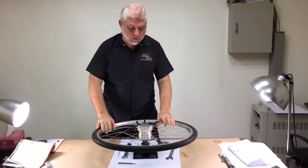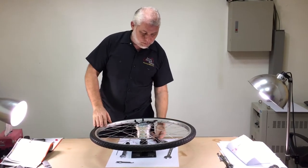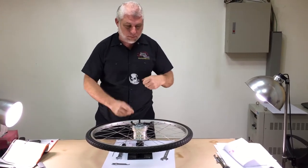This is the adjustment procedure for all Sturmey-Archer drum brakes. This works on both the 90 millimeter and 70 millimeter version.